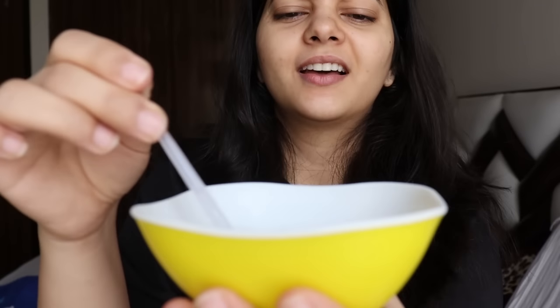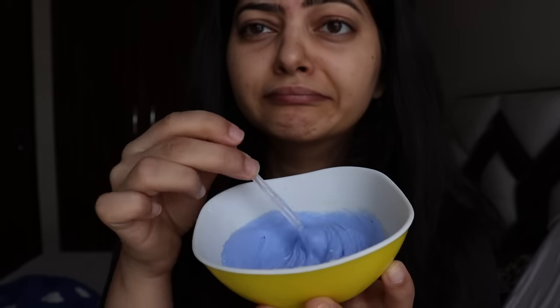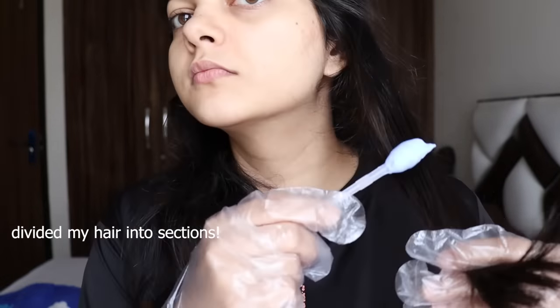I'm sitting on a white bed sheet, so if I spill even a little bit, my mom is going to kill me — and she doesn't even know I'm doing this, so double kill. Let me mix it using this since I'll need to use it again. I think this won't be enough for my hair but let's see — mix it up.